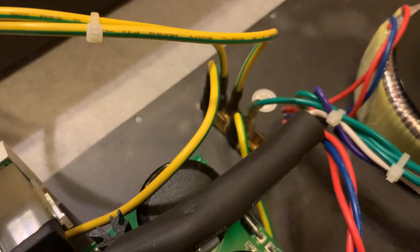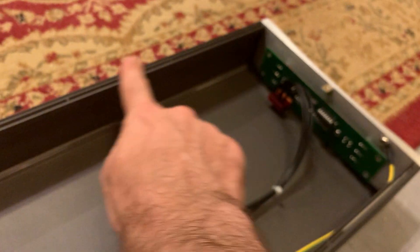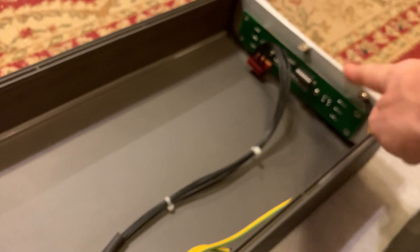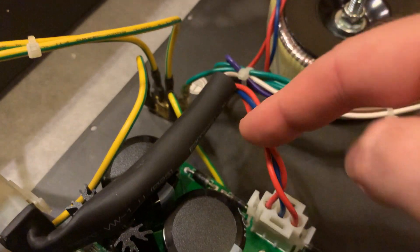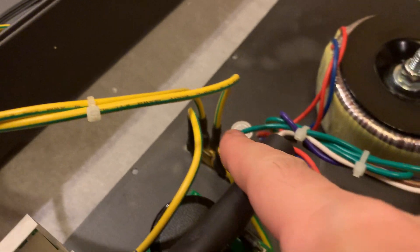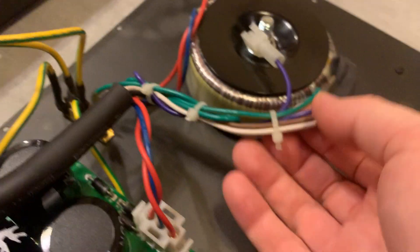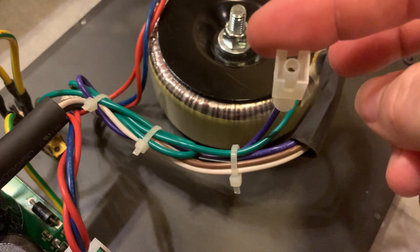Here is the IEC inlet, and you can see the ground is directly connected to the chassis. There's a ground tab, and from that ground tab there are two wires running to the chassis — one to the top of the chassis and one to the front faceplate. Then there's one running somewhere under the board, and another green wire that goes to the transformer, which is probably a screen for the transformer.